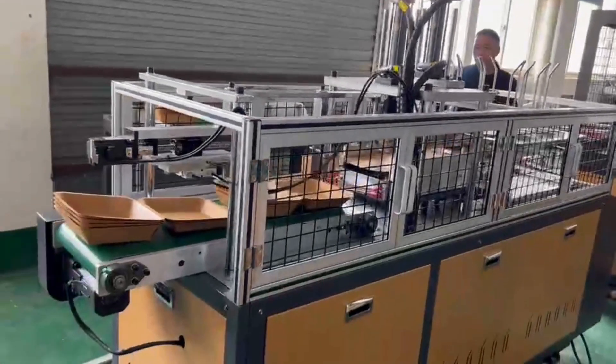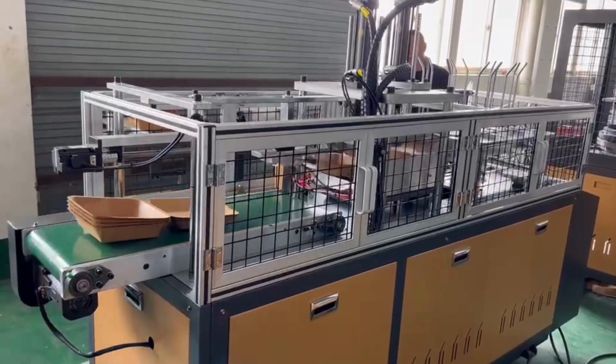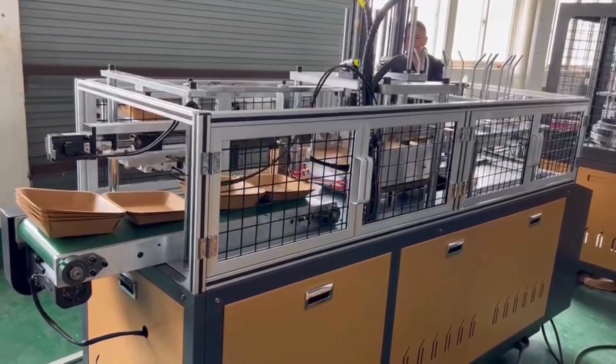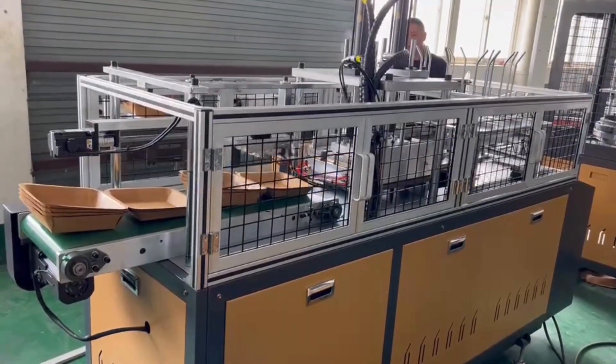These containers are not only environmentally friendly but also practical. They're microwave and freezer safe, making them versatile for both hot and cold foods. And when their purpose is served, these containers can be composted, completing the sustainable life cycle.